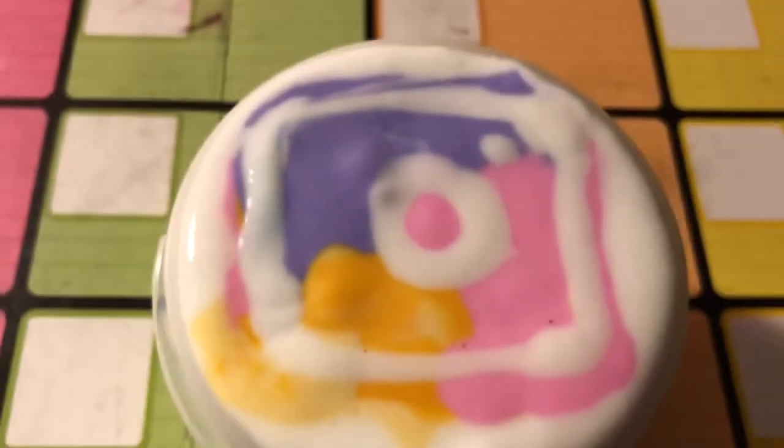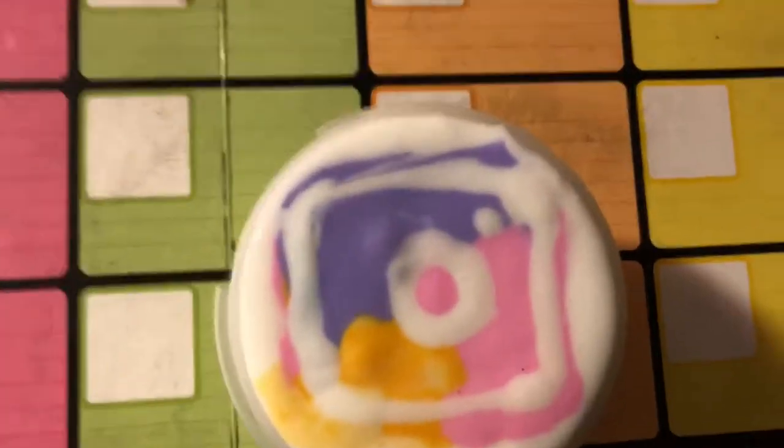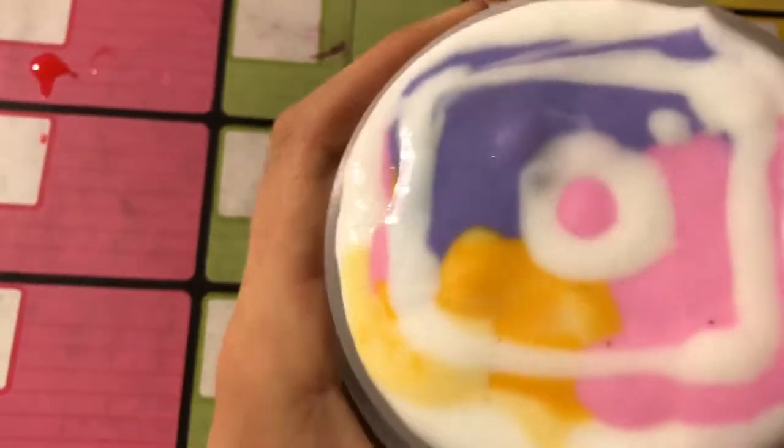Okay, ready? You guys see it? This is my Instagram slime! It's kind of not exactly what the Instagram logo looks like — if you could compare it, it would be really different — but at least it kind of looks like the Instagram slime. I hope you guys like this video, bye!